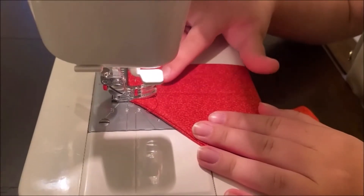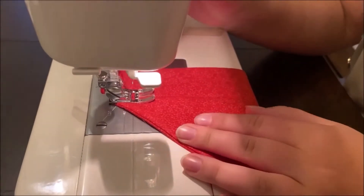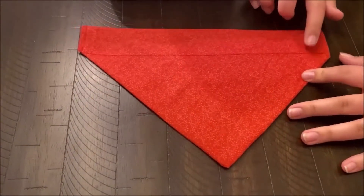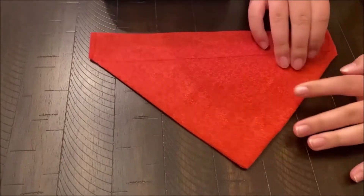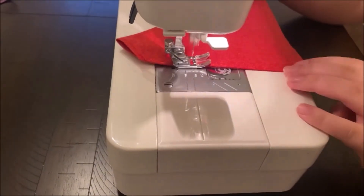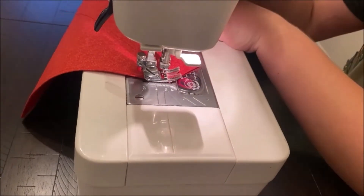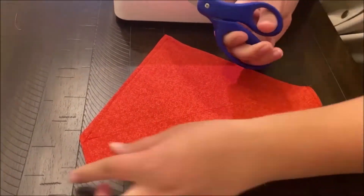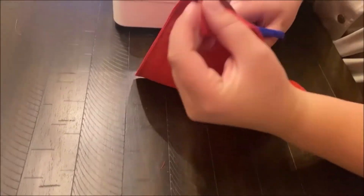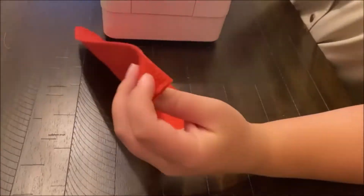This is where we put our iron mark, and we are going to stitch all the way across where our collar will go. Then trim the end threads and do a quarter inch stitch just to give it a more professional look. After that, trim the threads from sewing.